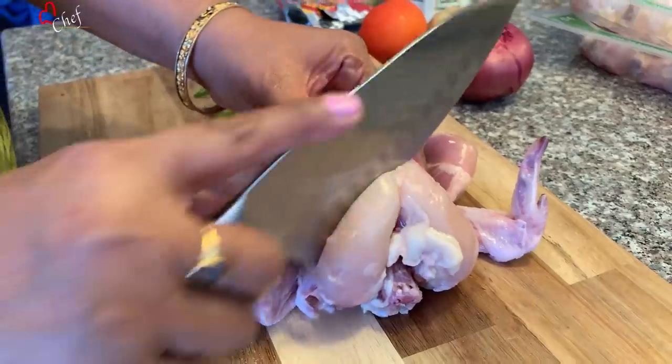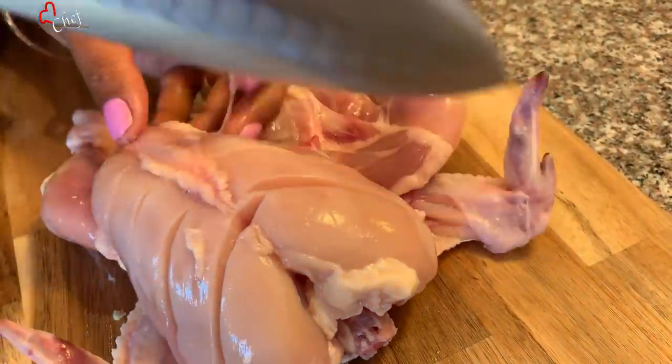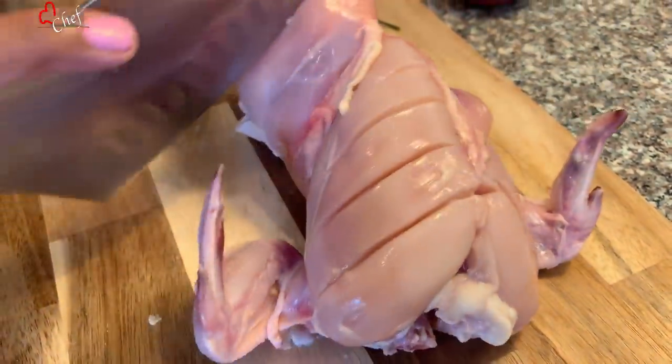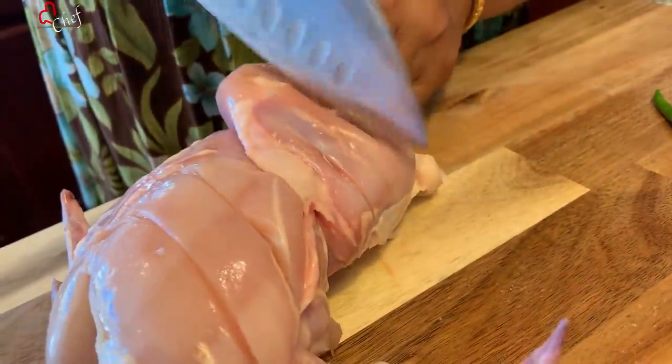Then we put the garlic in the pot and garlic in the pot. Look at this. Now we put the garlic in the pot and the garlic in the pot.